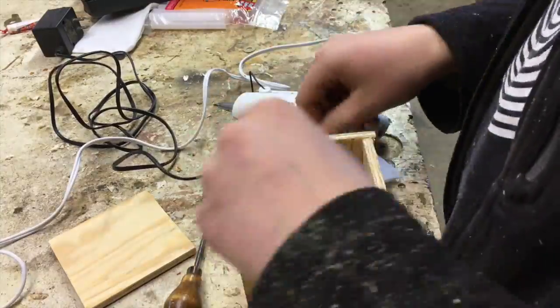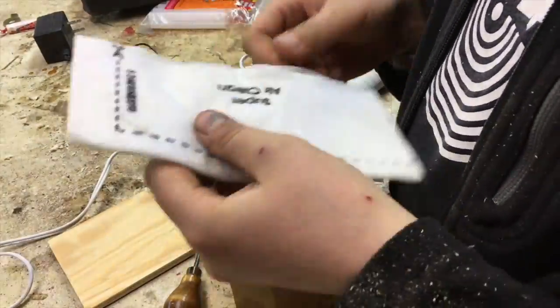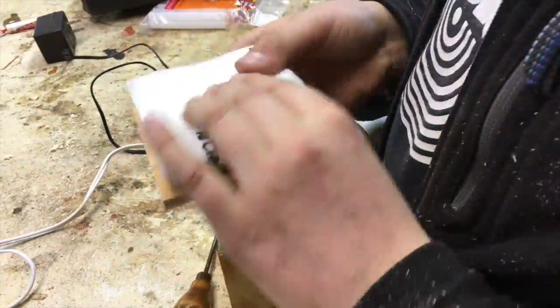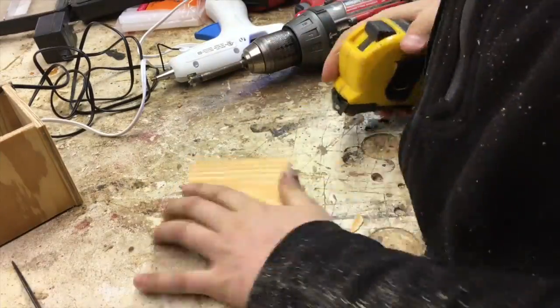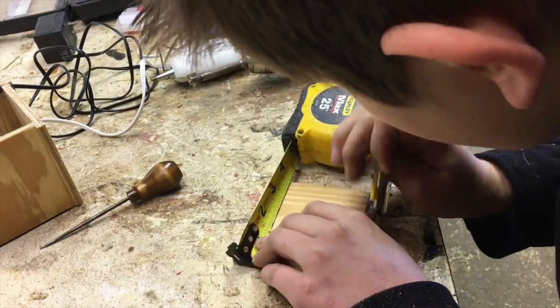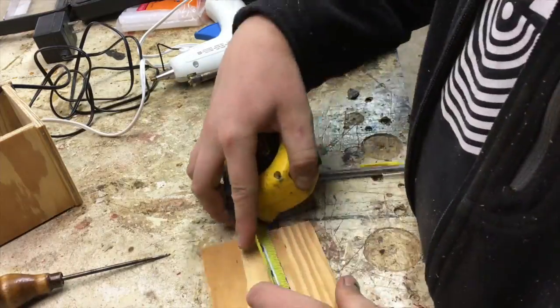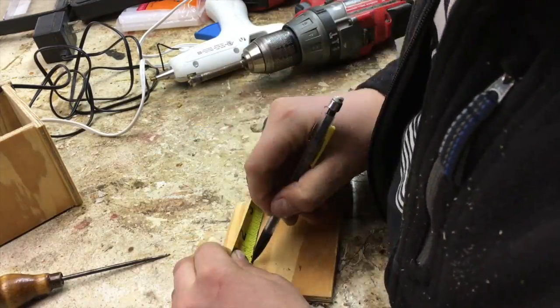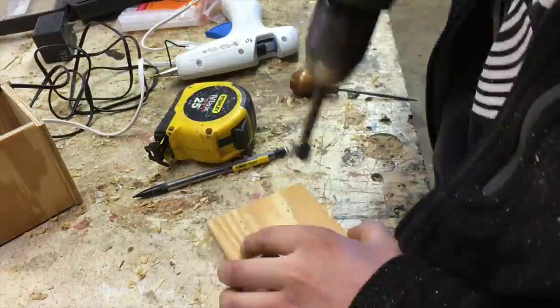I actually used this kind of filter material, but in the long run I just took it out because it was making too much air resistance. This one extra piece I cut out is just the back — it's the same measurement as the whole entire box — and I marked five holes and drilled them out with a 3/4 inch Forstner bit. I just made this pattern up.